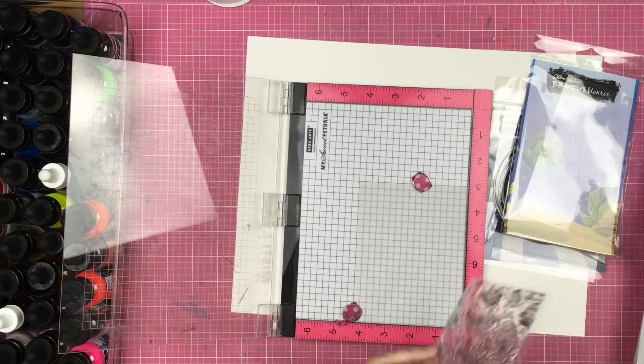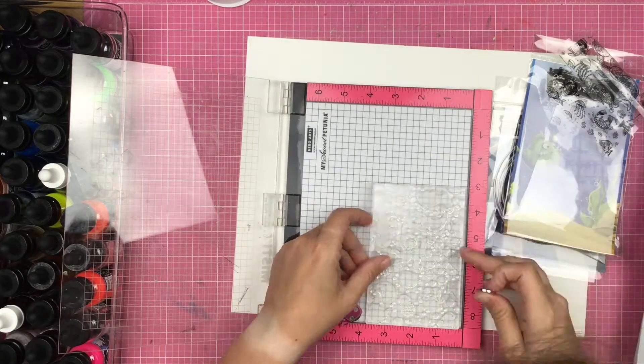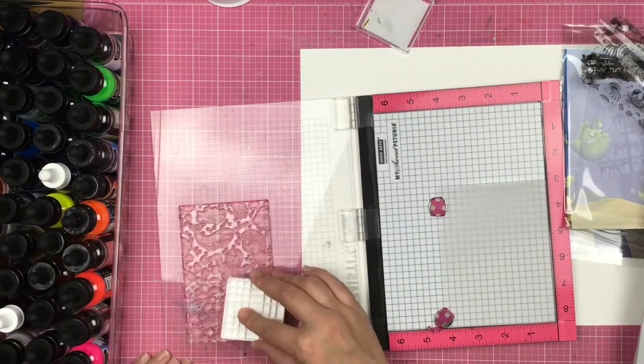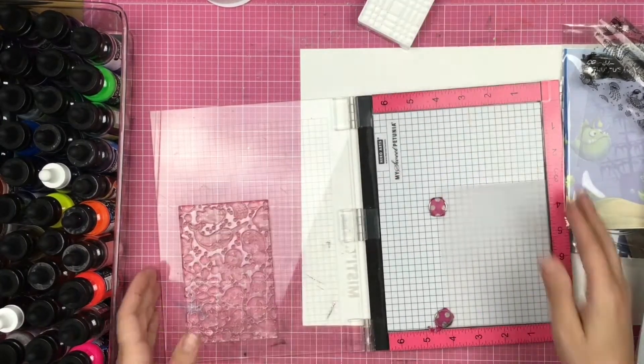Alright you guys, I am just going to let you know up front that my original plan did not happen. It was not turning out the way that I thought it was going to, and I just went ahead and kept going and ended up with a layout that I was super happy with.